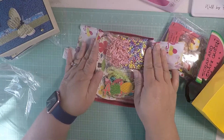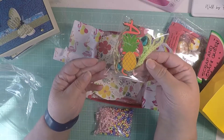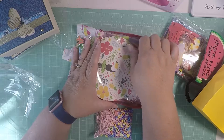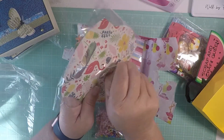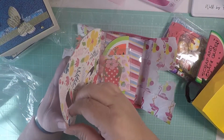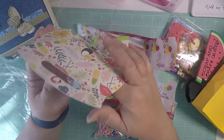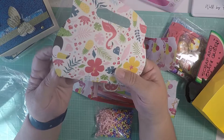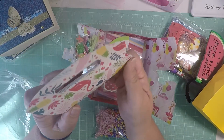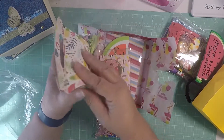Super cute. And so she sent in the filler for the box and she sent in all the parts to put the box together. And then here's her box. Let's see how this goes. It's a pillow box! Awesome. It's a pillow box, guys. How cute is that? She put it together like that.